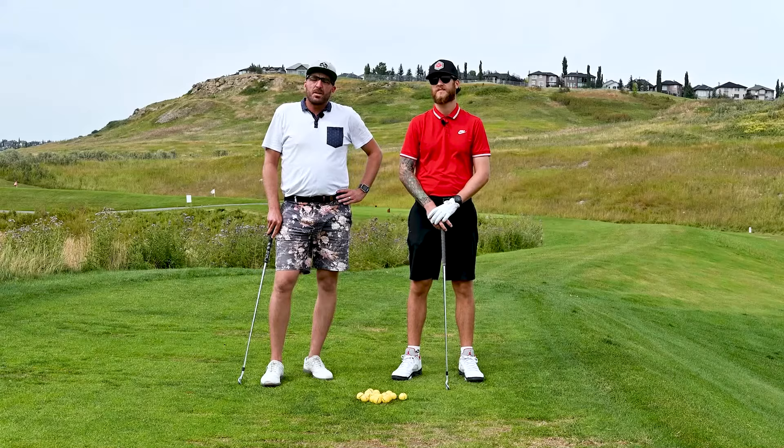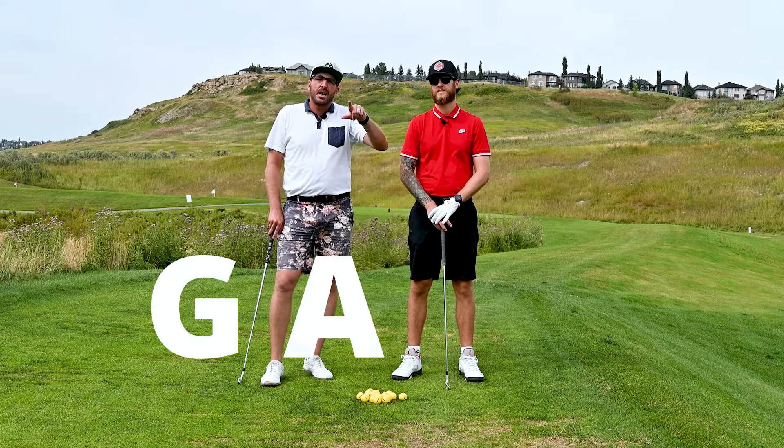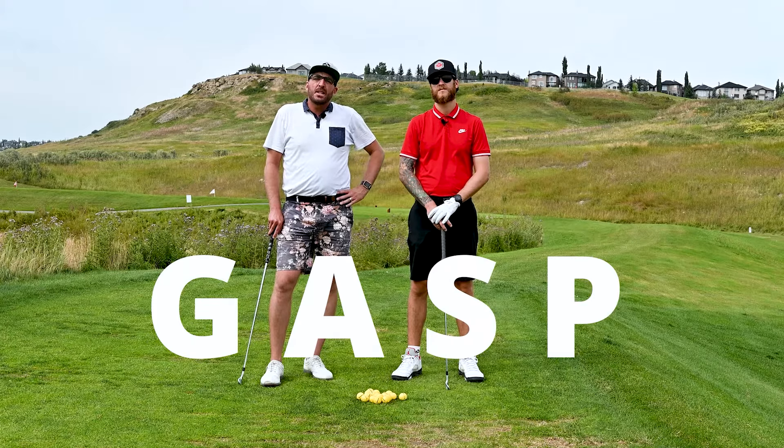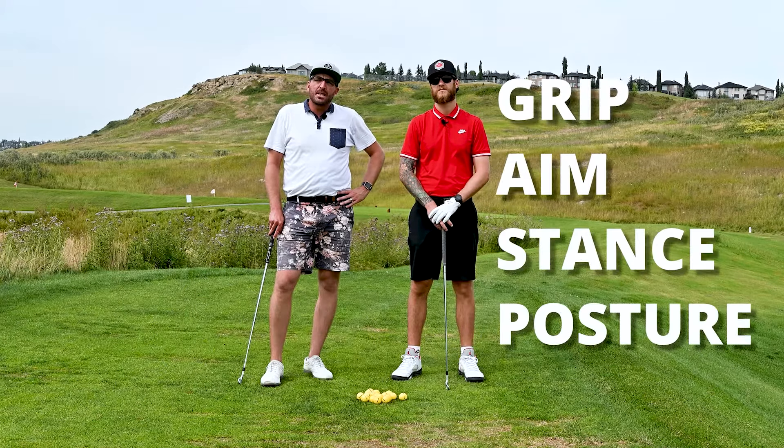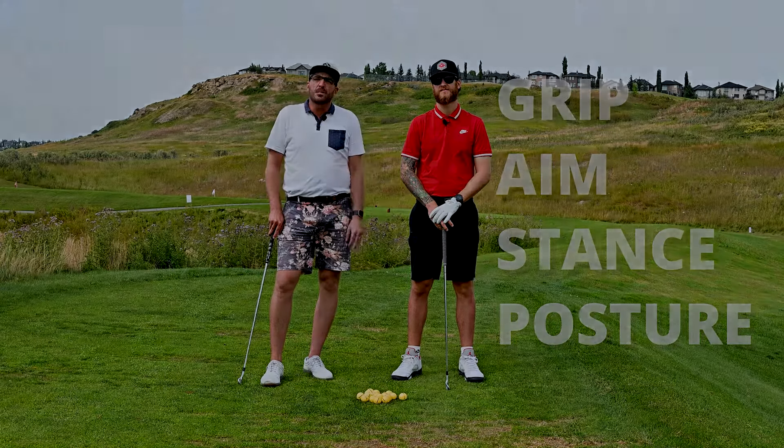Today we're going to talk about a certain concept — the acronym GASP: G-A-S-P. What that stands for is grip, aim, stance, and posture. Those are the main fundamentals we want to make sure we have down pat when we're starting golf, to set us off on the right foot and make sure we hit the right shots at the right times.